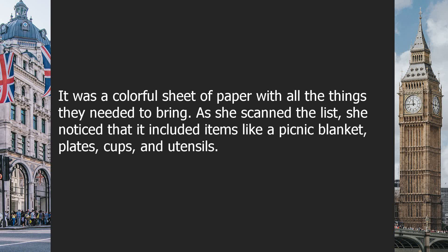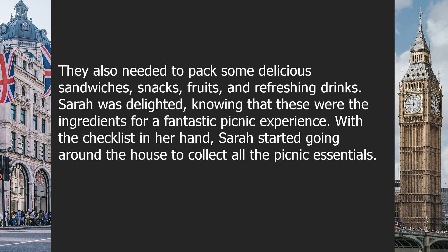As she scanned the list, she noticed that it included items like a picnic blanket, plates, cups, and utensils. They also needed to pack some delicious sandwiches, snacks, fruits, and refreshing drinks. Sarah was delighted, knowing that these were the ingredients for a fantastic picnic experience.